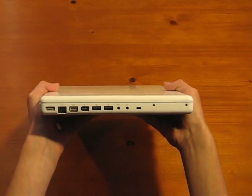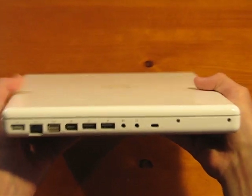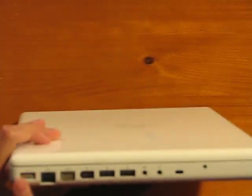Here's the side ports. Got two USB ports, headphone jack, microphone, external display port, Ethernet, charger — MagSafe.